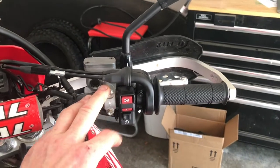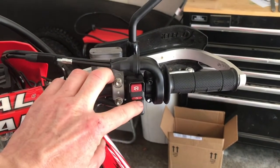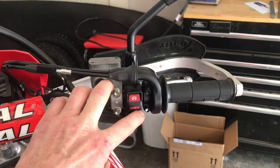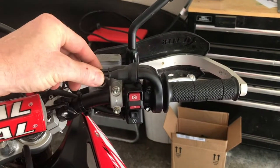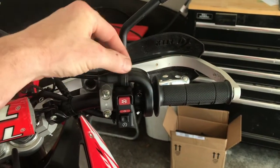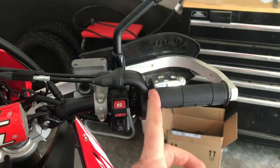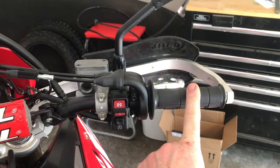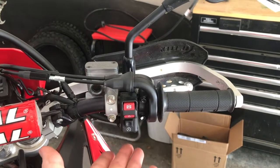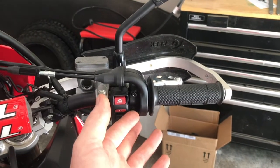Taking your stock throttle off is pretty self-explanatory. On this bike it's really just two bolts — take these two bolts loose, pull this rubber sleeve loose, the handguard has to come off and out of the way, and once these two halves come apart and your cables are unhooked, your throttle will slide completely off the bike. It's like a two-minute job.